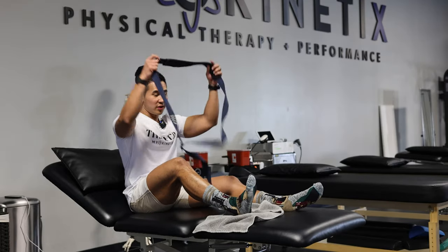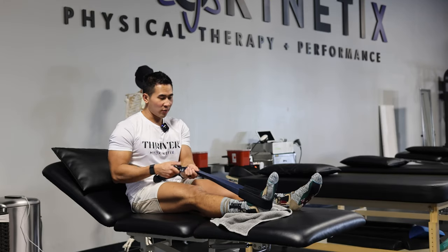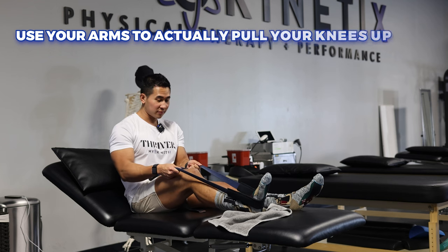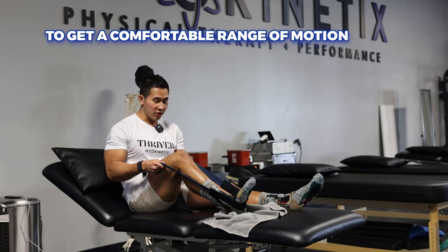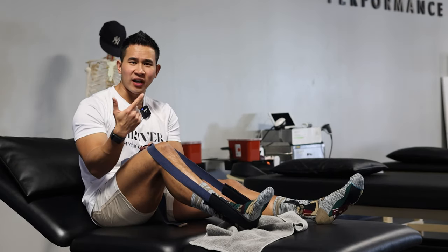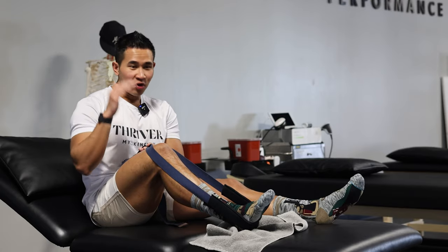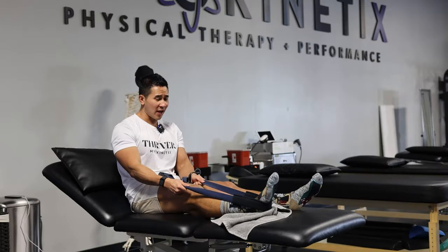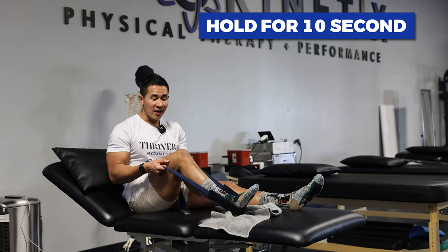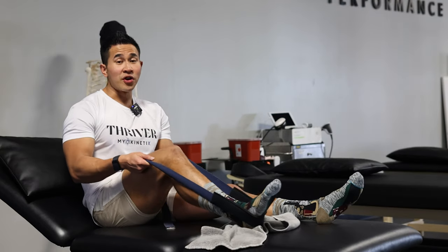Get a strap, belt, or towel that you can loop around your foot. You're going to slowly use your arms to pull your knee up to get into a comfortable range of motion. My gauge of pain is four out of ten — anything past that, your brain can start locking up and fighting back. So we want to build that tolerance at a four out of ten, no more. First week, if you can only get this much knee flexion, that's fine. Hold that for 10 seconds and then slowly slide your way back down. Do this for 30 reps.